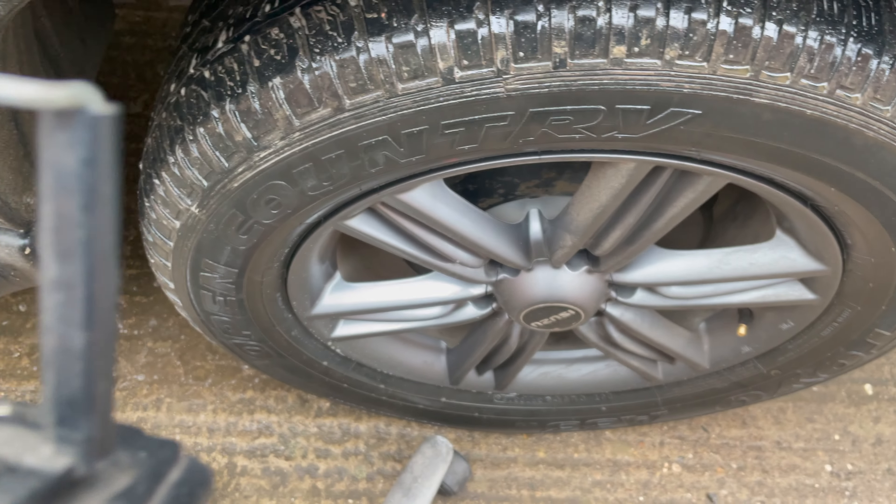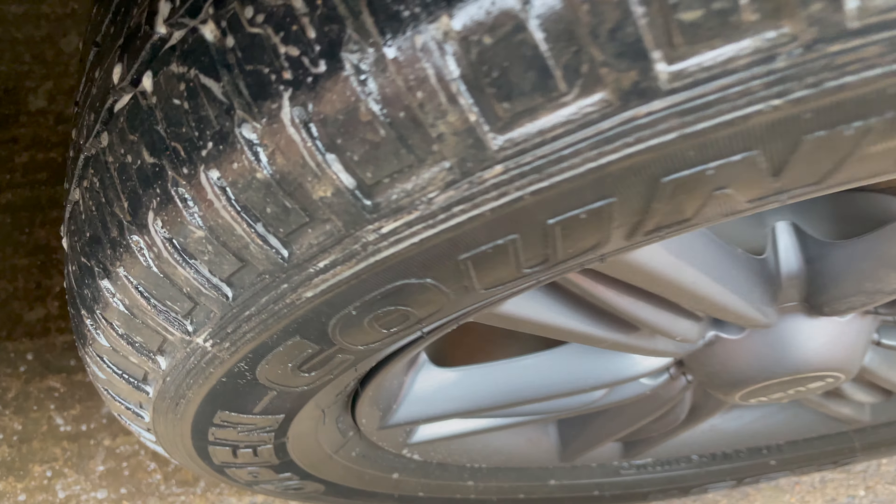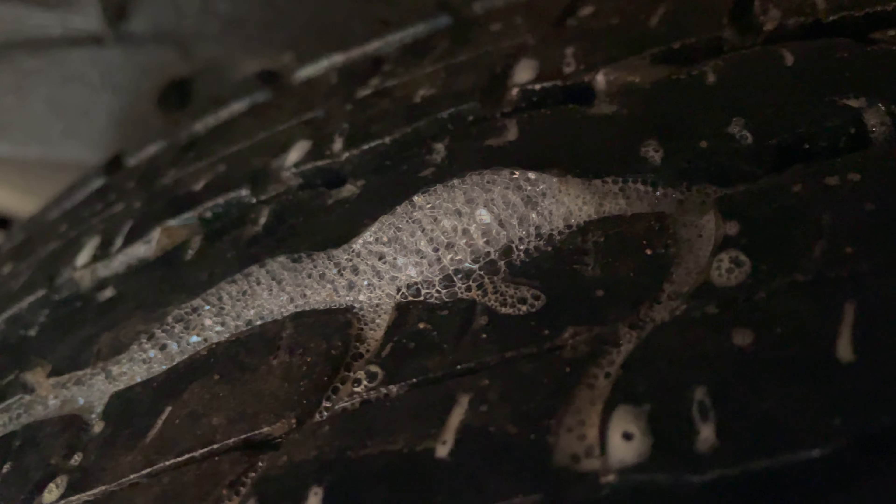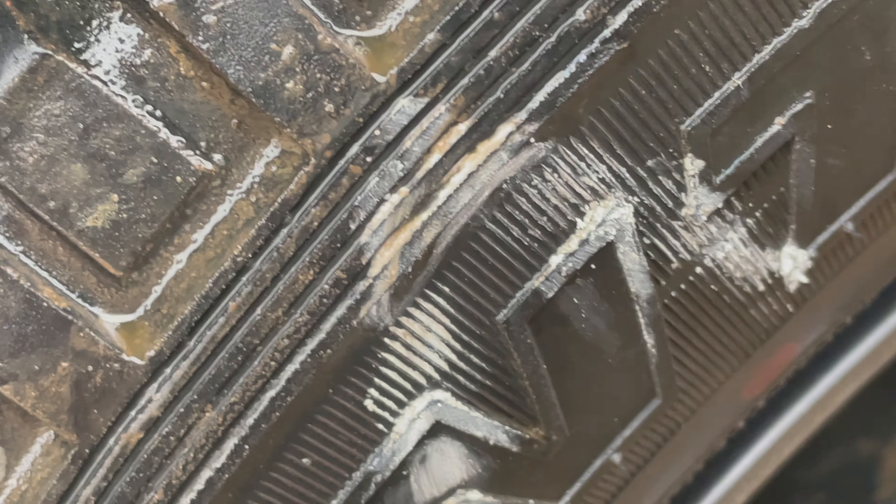We found it. Look at that — that is air escaping. Now the whole point of this is that you can go to the tire shop knowing what your problem is and not be hoodwinked. I've got a great relationship with my tire shop, but that's not the case with everybody.